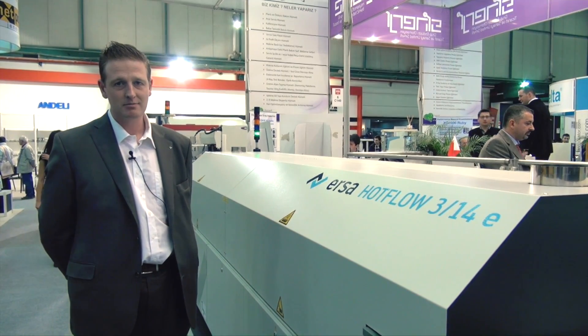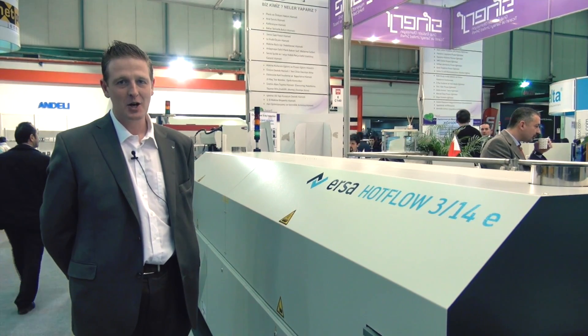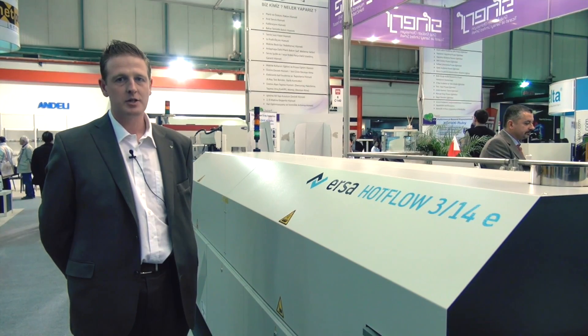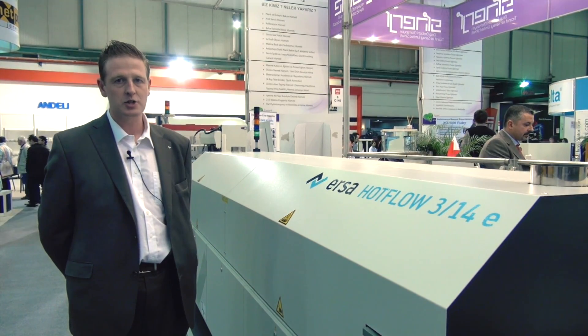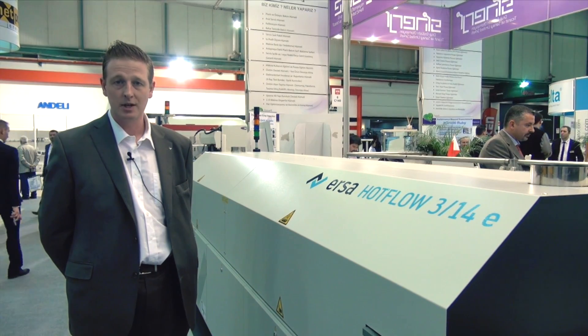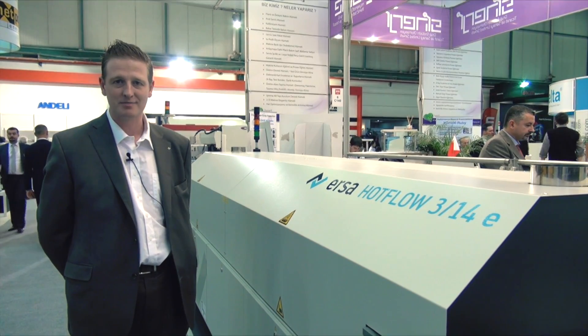On top of that, I must say, in Turkey we work together with Synergy as our partner, not only in sales, but especially in service. The service that Synergy offers you is not just a little bit after sales — it's for years and years guaranteed good service, and you know you need this with reflow ovens. Thanks for watching.